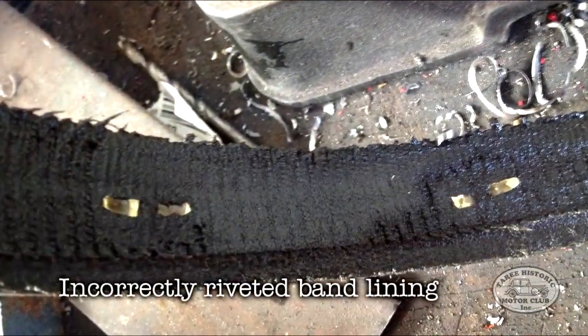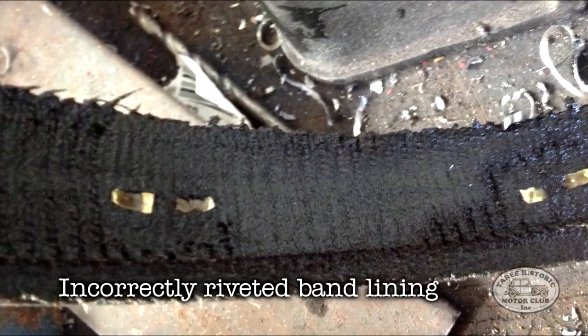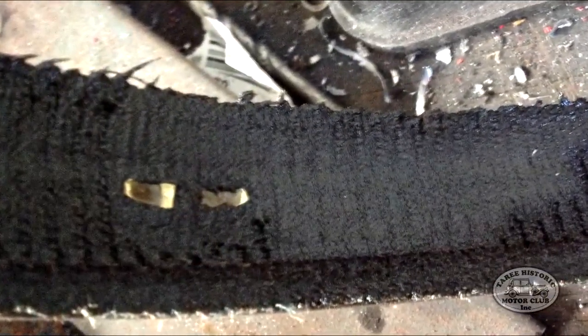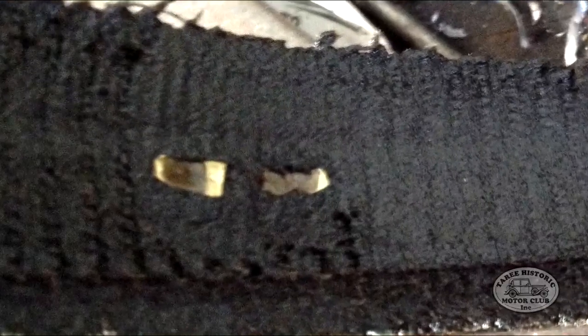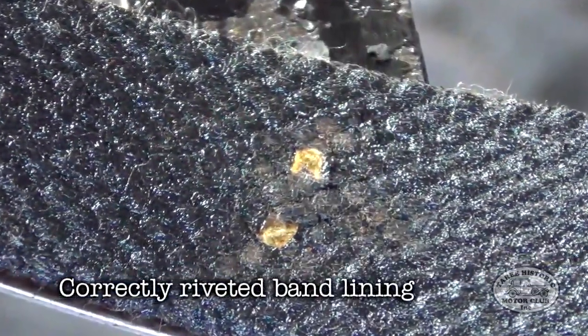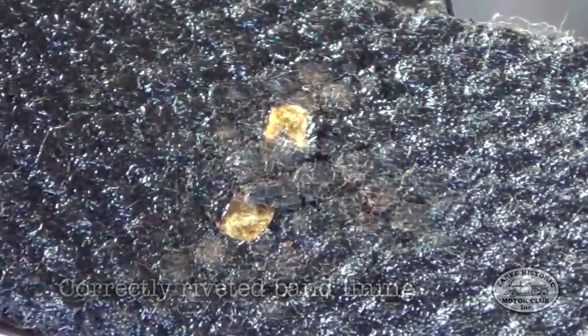I'll just pause here to show you that the old linings were actually riveted on incorrectly on my Model T. As you can see, the legs of the rivets are running parallel to the band itself, which is incorrect and can result in not only the possibility of the band lining coming off, but the rivets can also score the drums. Here's the correct way of doing it with the new ones — you can see the rivet heads are actually at 90 degrees to the band.